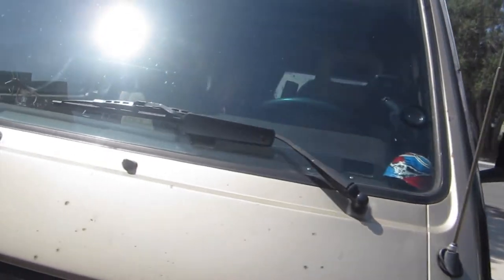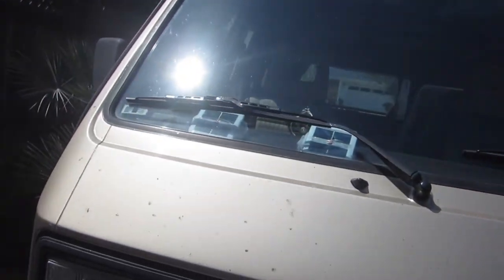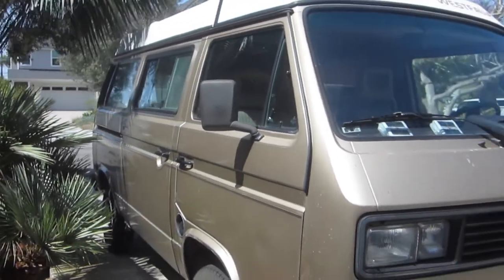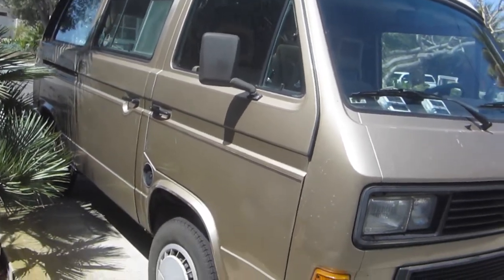Hey beautiful people, it's Dr. Bacon. Hope everyone's having a great day. This is El Nino, our 1987 West Valley Wolfsburg Edition Weekender with 364,000 miles going strong. We have a couple of other episodes about El Nino if you're interested.